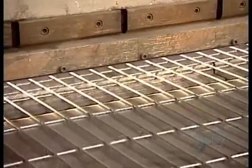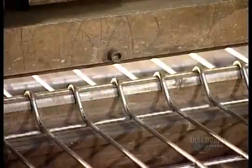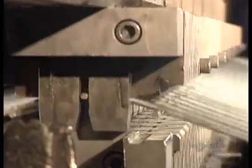Workers position each welded panel in a manually operated pneumatic press, then they bend the panel at certain key points. This makes it more rigid and therefore stronger.